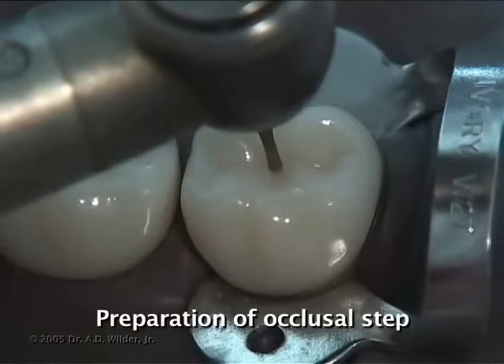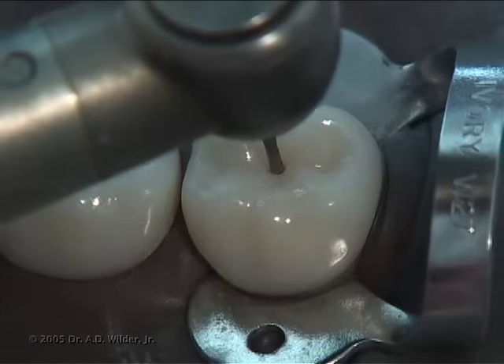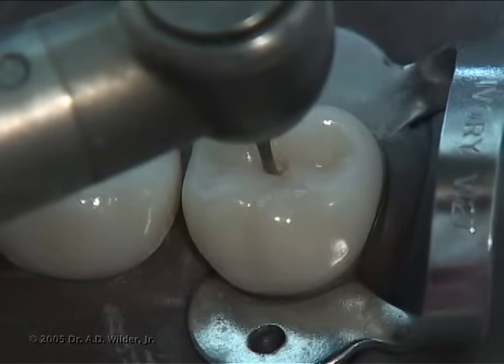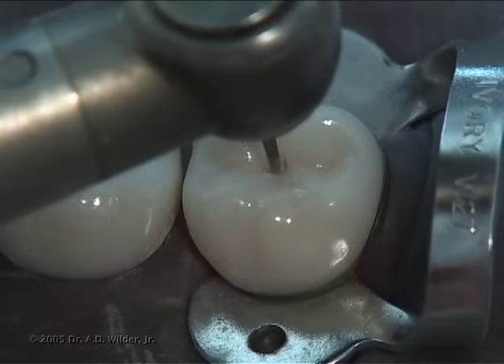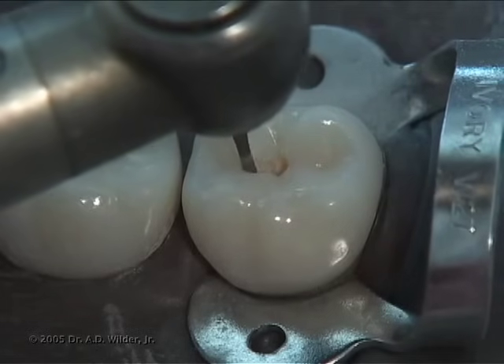After anesthesia and isolation, use a burr and a high-speed handpiece to create the initial punch cut where the caries is most involved. A good guideline is to drop somewhere between half and full length of a 245 burr, which is just shy of 3 millimeters in length, putting you just inside the dentin layer.